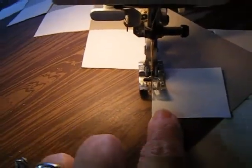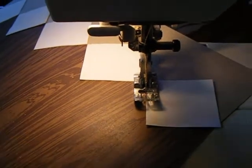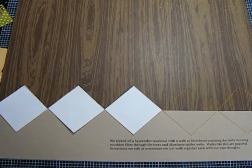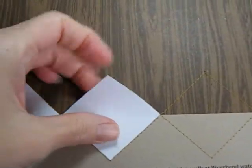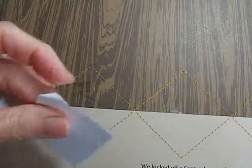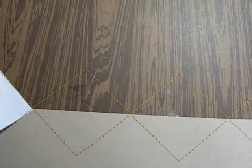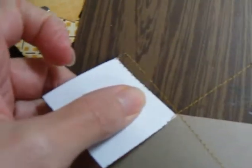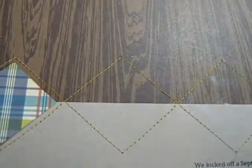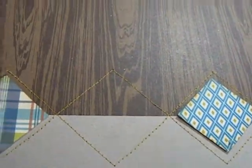You'll just continue in this manner all the way to the edge and then go and do the other side. To finish up my argyle pattern, I'm pulling off my white templates. Notice I sewed over this just a little bit, but that pulls right out. I do have some adhesive I'm going to need to clean up. Some of this will get covered with the small squares that I'll be applying, but I'll just be gluing those in place where I want them to appear.